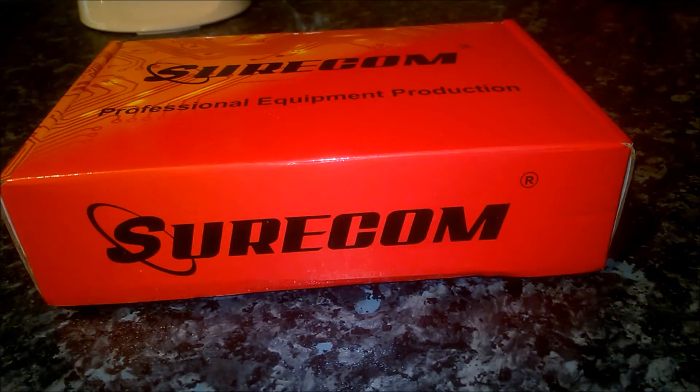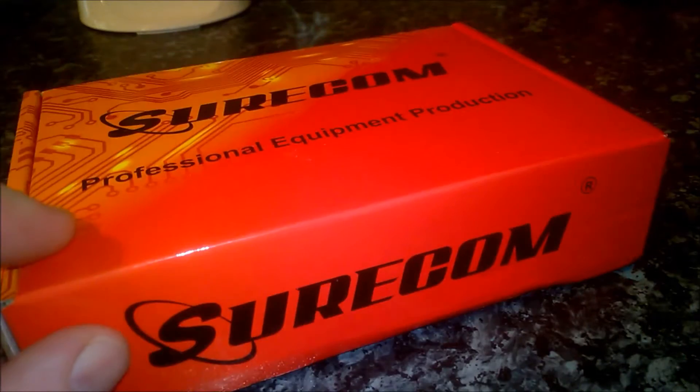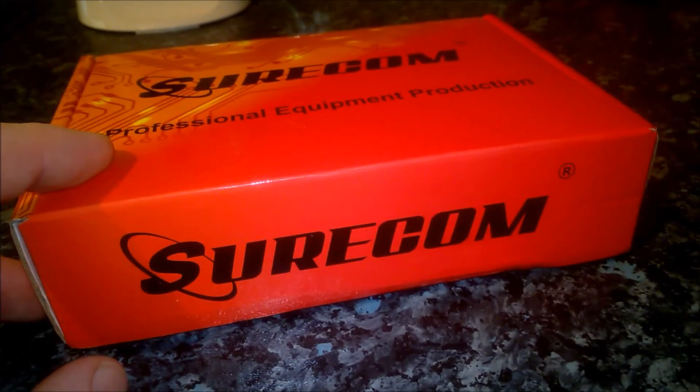Right YouTube, it's Welsly and this is an out-of-the-box review on the Shilcom SR-328 duplex repeater controller. I've had it a couple of weeks now sat in the box pretty much since I got it — opened it up, had a little look, and put it back in its box.